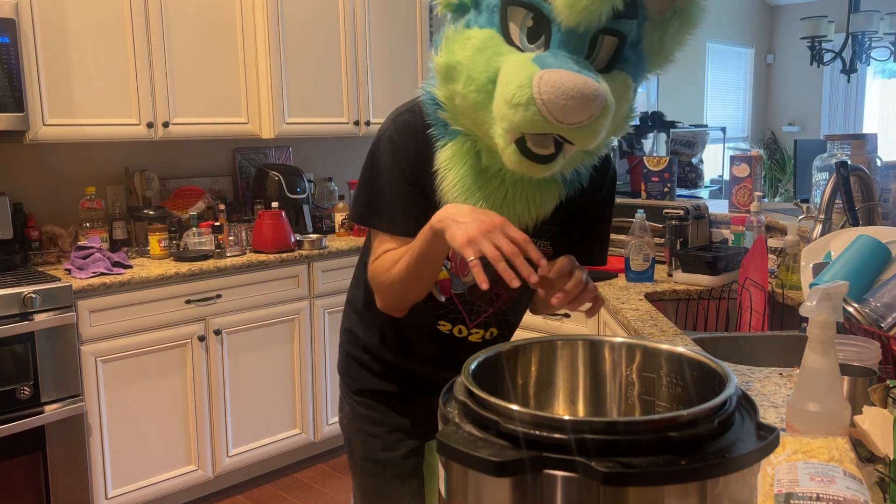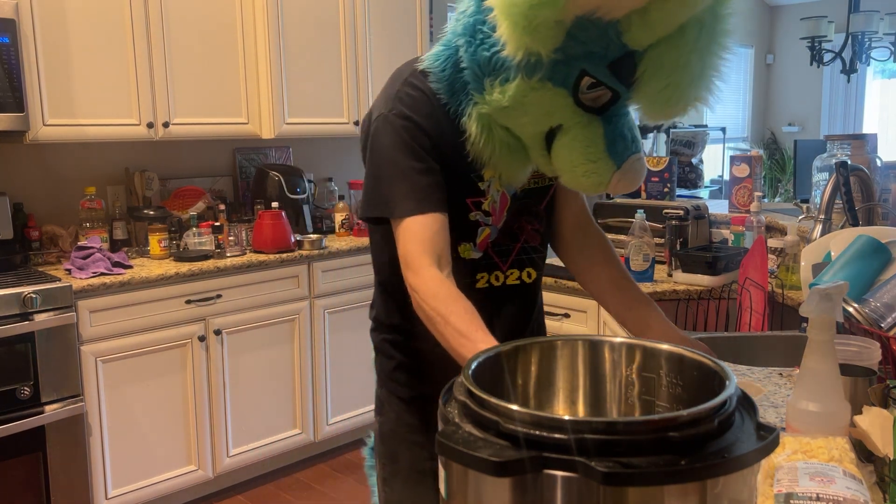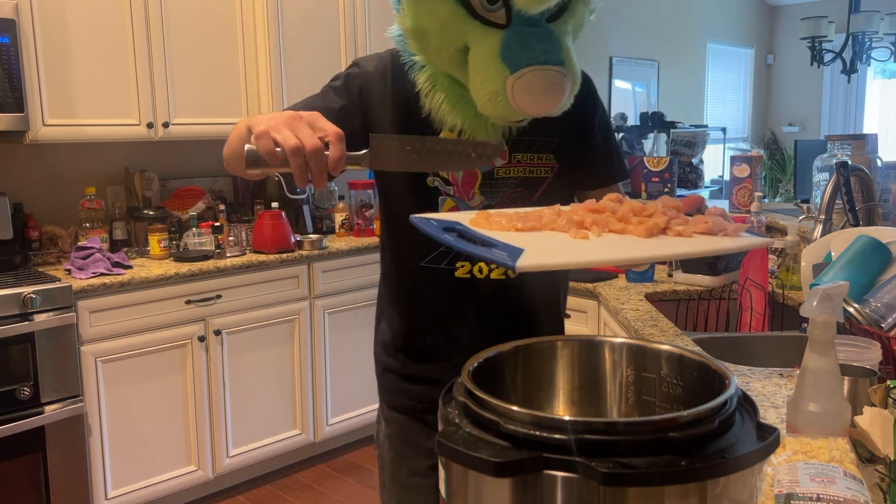Ugh, I hate cutting raw chicken. But now that that's over with, let's throw it in.